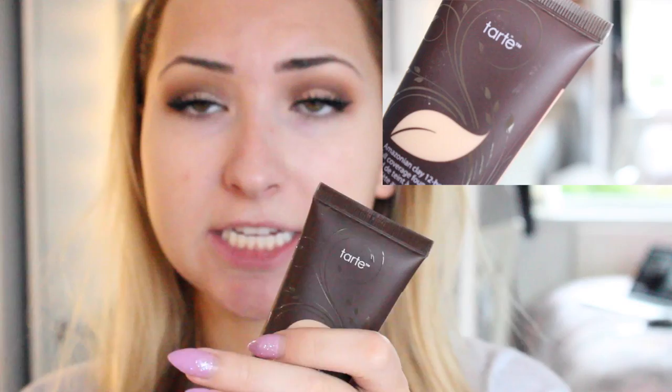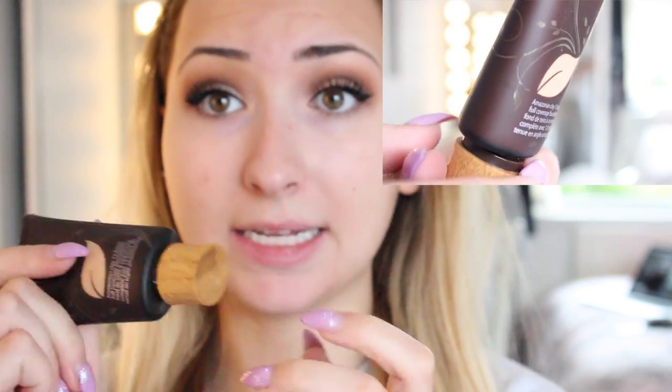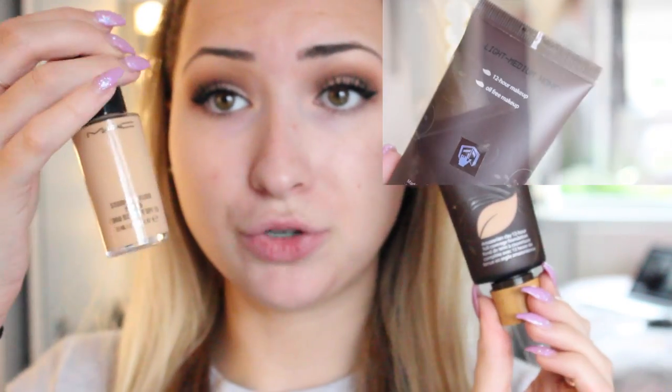Okay so this is the packaging. Excuse my face, I have broken out a little bit lately — I think I used a foundation that didn't agree with me. I think the packaging is gorgeous. It's in a squeezy tube so you literally get the most out of your money because you can completely squeeze everything out of it. You get 50 milliliters in it which is a lot, because my MAC one you only get 30, so I think it's really good that you get more than MAC.